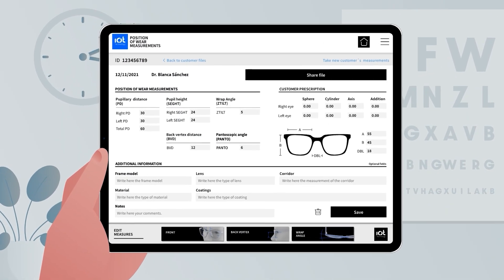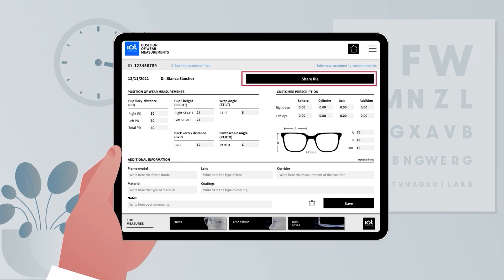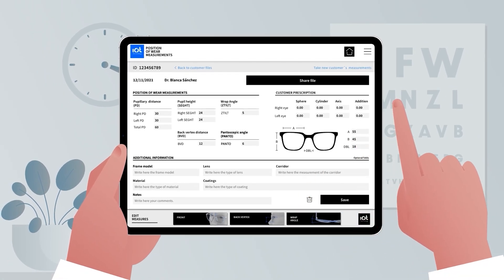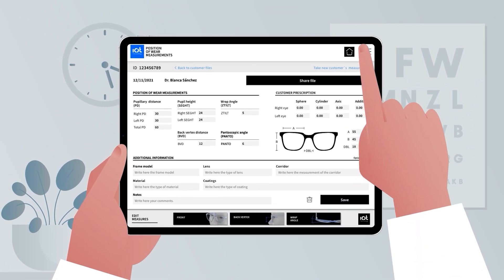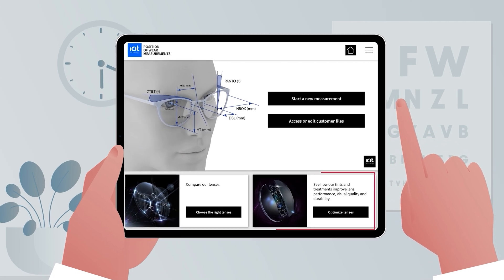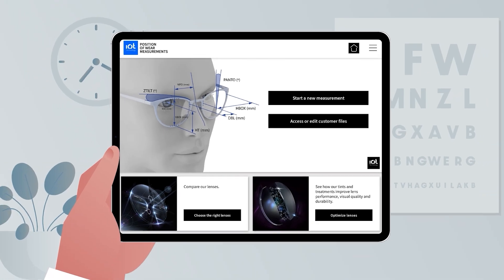Now you have a complete patient file. You can review the measurements, add notes, and share the file easily. If needed, you can edit the measurements manually by tapping any of the buttons at the bottom of the patient file screen. And finally, remember you can use these buttons on the home screen to show patients the different types of lenses and treatments available to them.